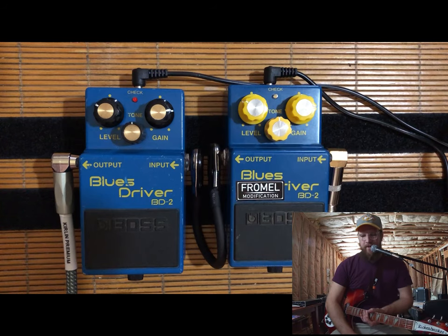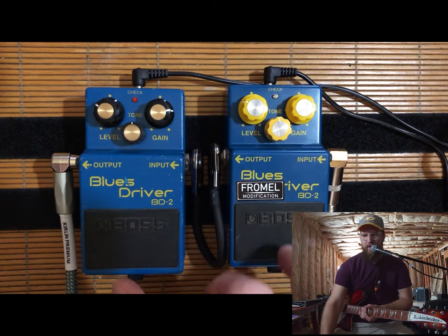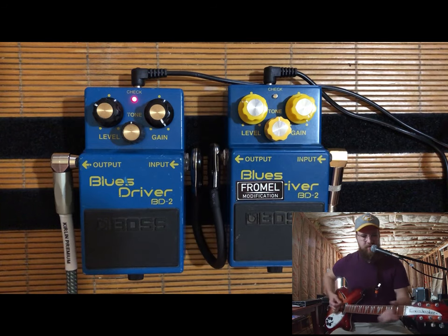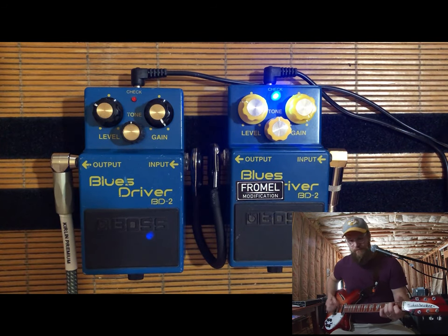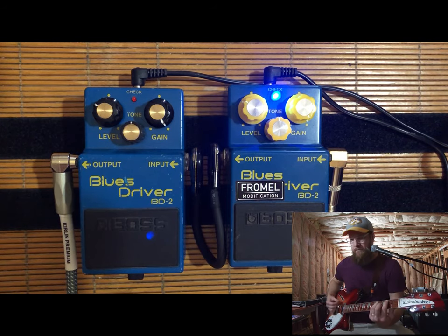Let's head back down here. I'm going to push the gain a little bit more and start to tweak some of the tone knob, just so you guys can get a better idea. I'm still on my Rickenbacker on the bridge pickup. Gain all the way up, and I'll be playing with this tone knob just a little bit.